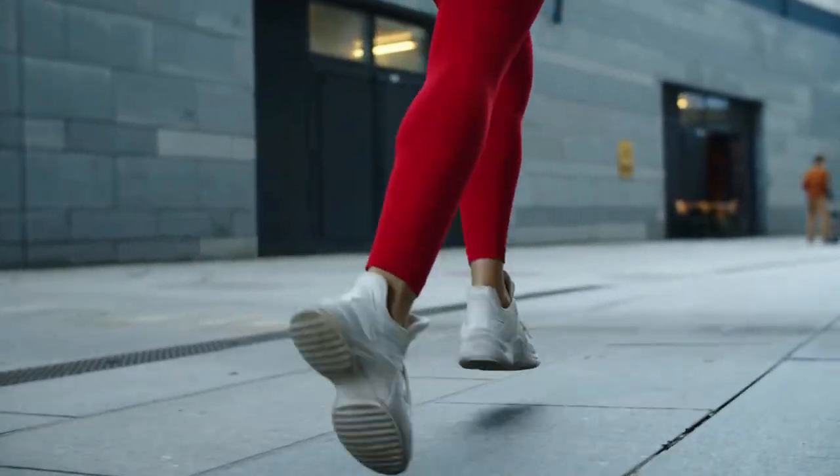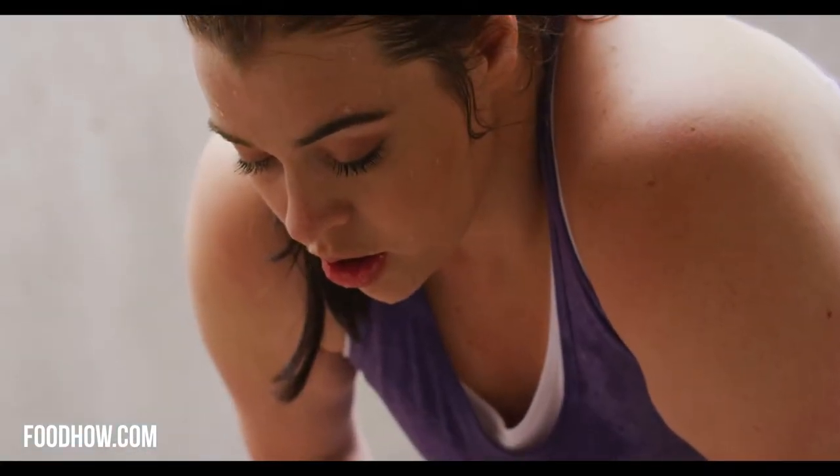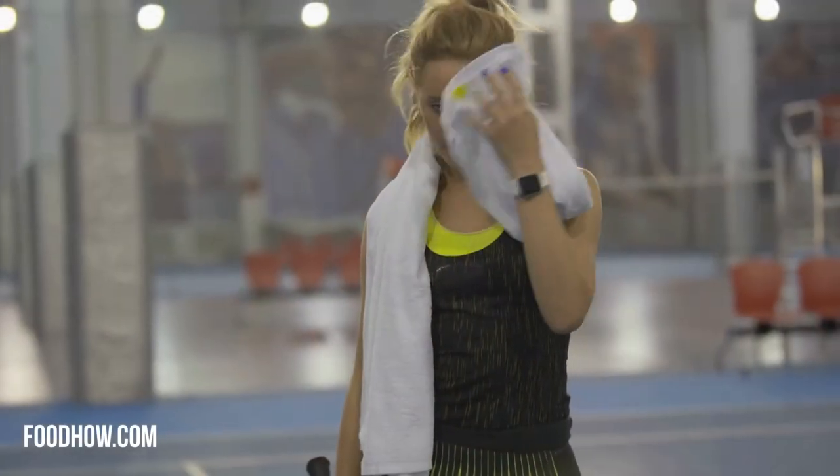Regardless of whether you are an athlete, intermittently fasting, or in the middle of a keto or low-carb diet, two things are crucial—staying hydrated and maintaining healthy levels of electrolytes in your body.